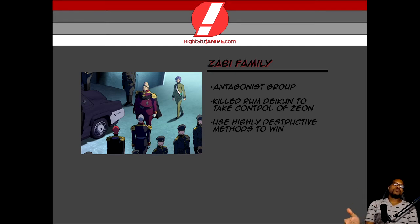The Zabi family is responsible for the assassination of Rum Daikun in order to take control of Zeon, because Rum Daikun was the original leader and his methods were not as destructive as the Zabi family's. So let me introduce Degwin, the leader — the balding guy in purple thinking he's Prince. He ain't no freaking Prince. And then you have Garma, the younger insecure son. Then you have Gihren, the more accomplished older son of the Zabi family. And then you have Cecilia — she's the only daughter of the Zabi family.